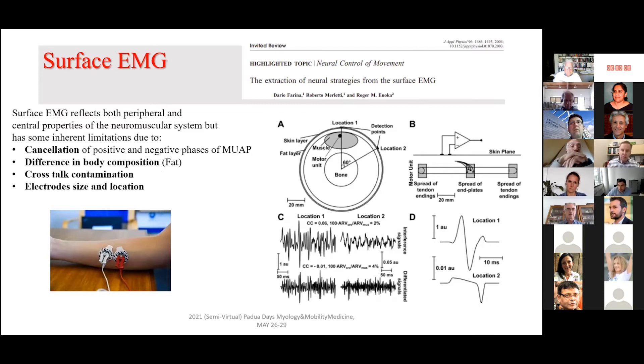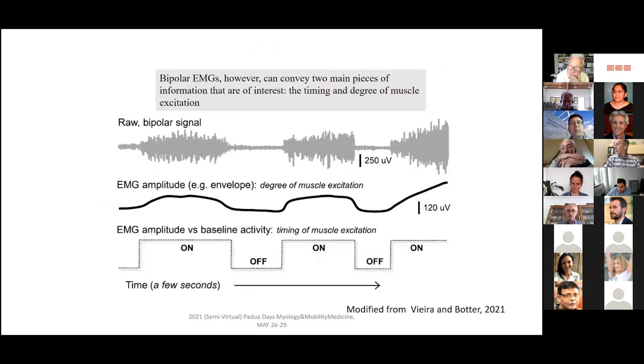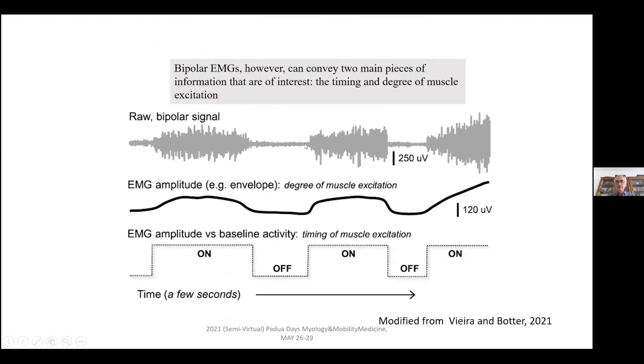For instance, cancellation of positive and negative motor unit potentials, difference in body composition, the layer covering the muscle, the distance from the electrodes from the muscle fibers, the proximity to the motor point, the crosstalk, and the electrode sites — all these features make the traditional surface EMG limited. As indicated by Vera and Botter, the main application of traditional EMG is to investigate the timing and degree of muscle excitation at on-off in many circumstances. I applied this old traditional technique for many years, and now I know this is quite a limitation and we need to move forward.